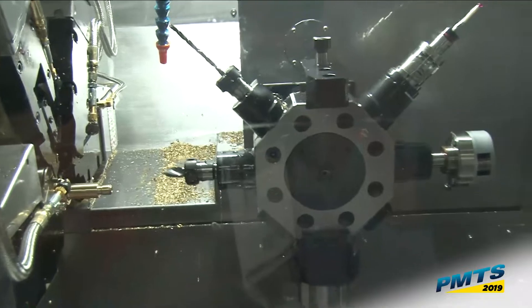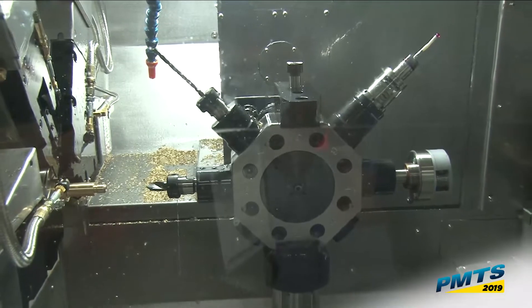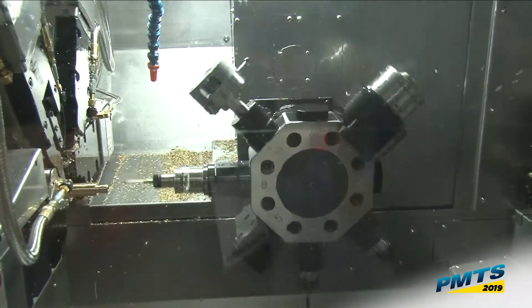We're going to eject the part, wash out the sub spindle, wait for my groover to get done, then stop the spindle and probe.